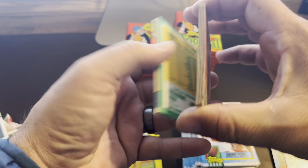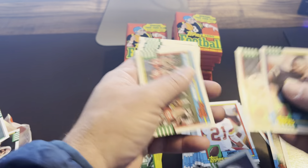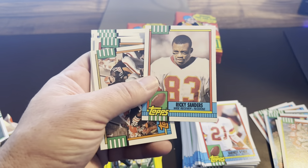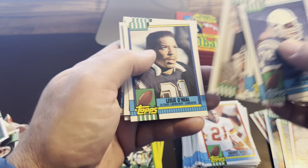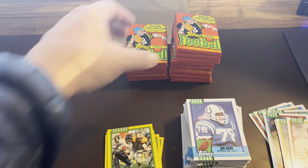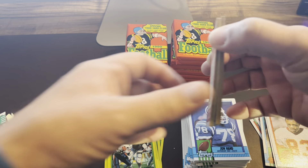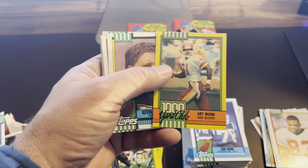I wonder when we sell that, if it sells like a rookie card since it's his rookie season, or if that's more like an insert, or if it's worth more — I'll have to look that up. There's Montana to Craig, the winning duo — the 49ers were awesome back then. And Ricky Sanders, that's a good one too. We actually found one of his figurines — I'll show you in just a second. We got three or four bins full of those Starting Lineup figurines, and we got a Ricky Sanders in there. That's actually the highest-selling Starting Lineup so far — I think that one sold for like 25 bucks. We've probably got over a hundred of those. And there's Art Monk — like that card on the Thousand Yard Club.